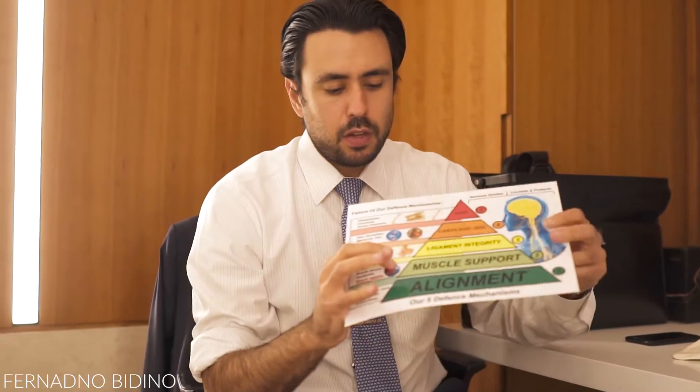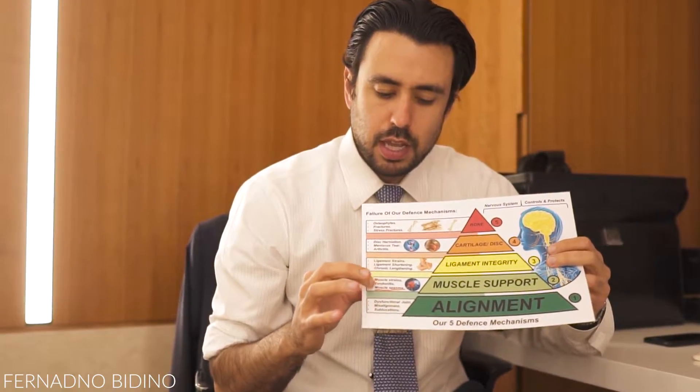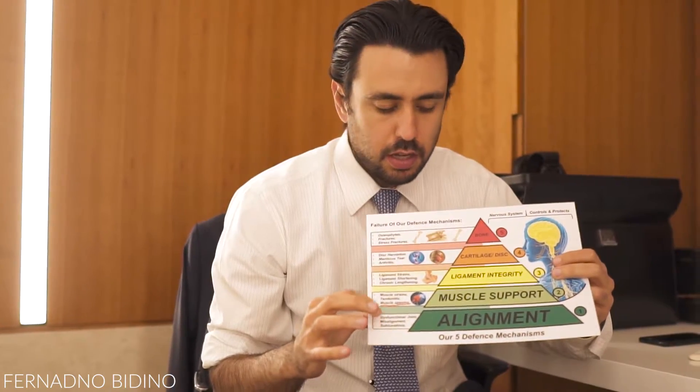To treat tennis elbow, we have to help the muscle and realign the joint. Today I'm going to show you some techniques you can do at home to reduce the symptoms by decreasing inflammation and breaking any scar tissue that sometimes develops with tennis elbow.